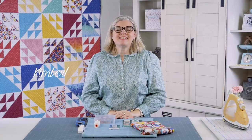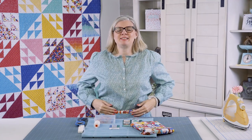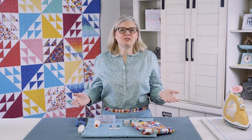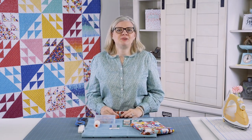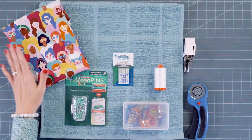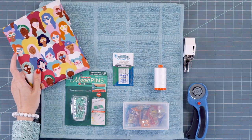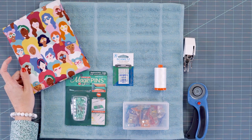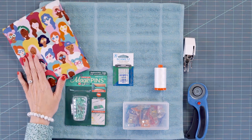Hey guys, I'm Kimberly from Fat Quarter Shop and today I'm going to show you how to make a cute Pockets and Pies apron. It only takes about 30 minutes, it's super simple, and you can probably make it from everything you have at home. You just need a yard of fabric — today we're using a really fun bright fabric called Girl Power from Damask Love for Riley Blake.